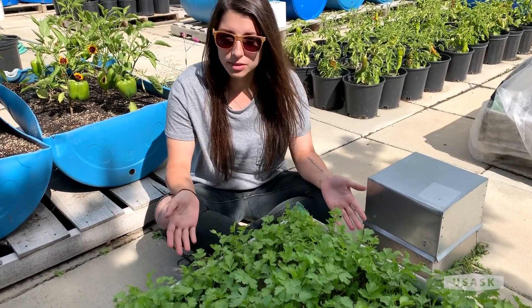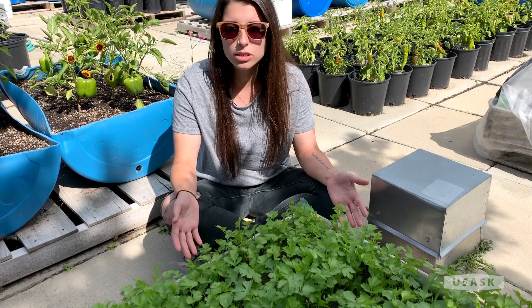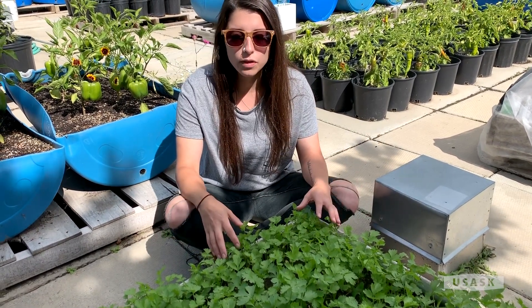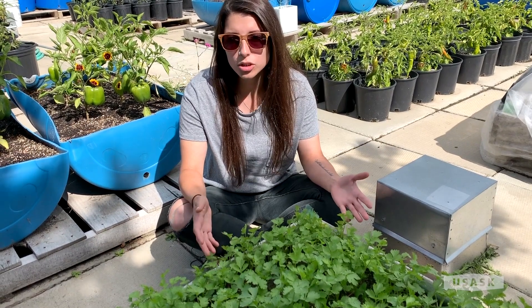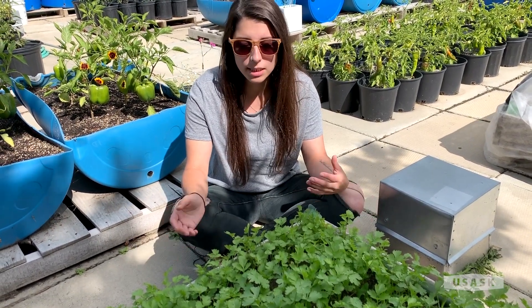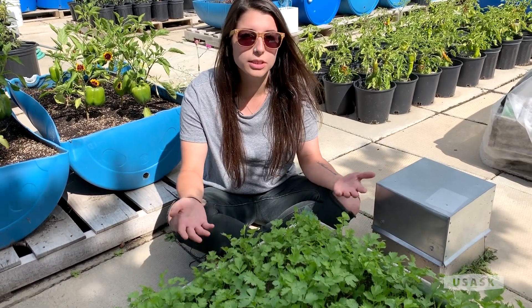An interesting fact about cilantro is that depending on which part of it you are wanting to harvest and use, it actually goes by two different names. If you're letting the entire plant mature and it's the seeds that you're harvesting, those seeds are actually called coriander, which is a spice. However, if it is the leaves you're harvesting, that is the herb that we call cilantro.